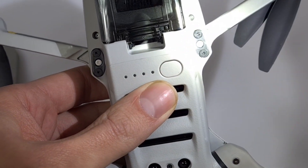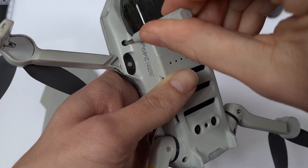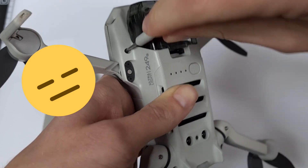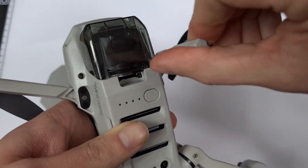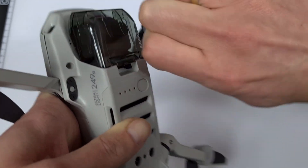So let's grab the DJI screwdriver. This screw is very tight and I cannot really loosen it. I can't get the second screw off either — absolutely no chance.